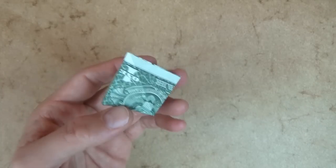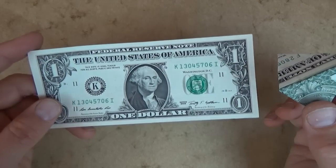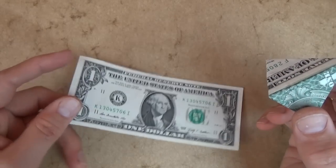For the pyramid — okay, so for this model I'm going to use a U.S. $1 bill, but you could use a 3x7 rectangle.